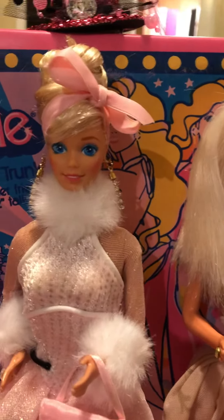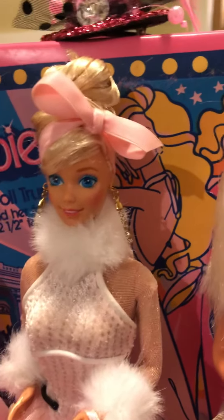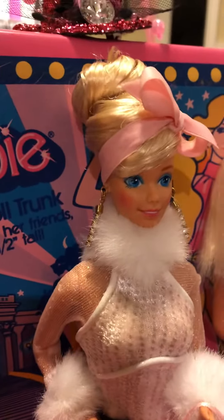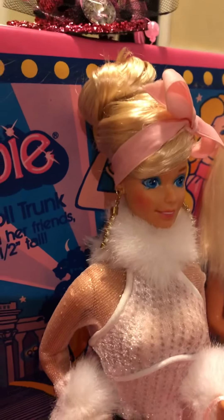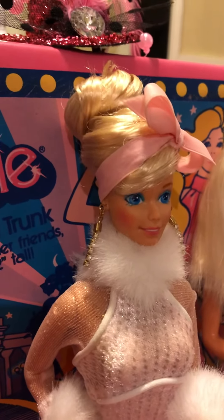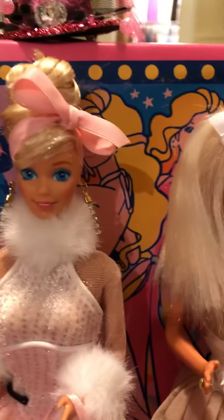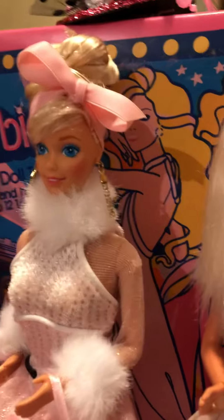I'd love to help people achieve these hairstyles — it does take a lot of work. This is kind of like a Cinderella-type updo with a bun in the back. I did have to use hairspray to keep everything in place because her hair was such a mess — it was like fried. It doesn't even look like the same doll.